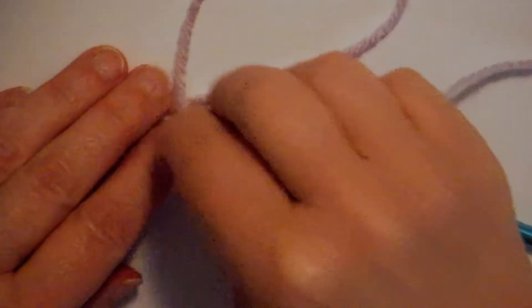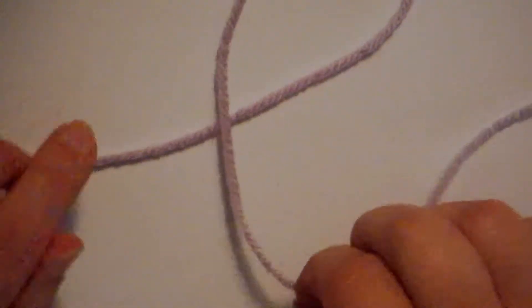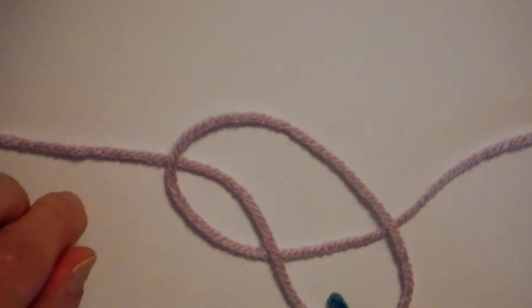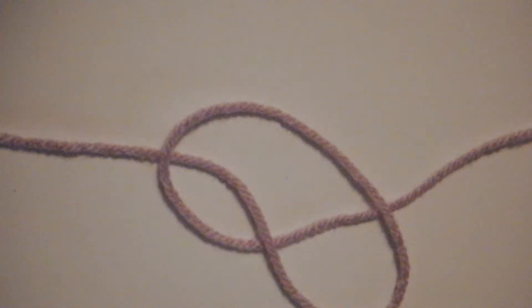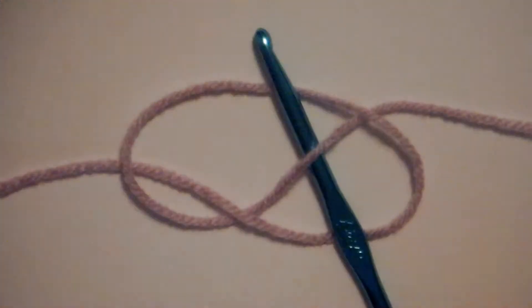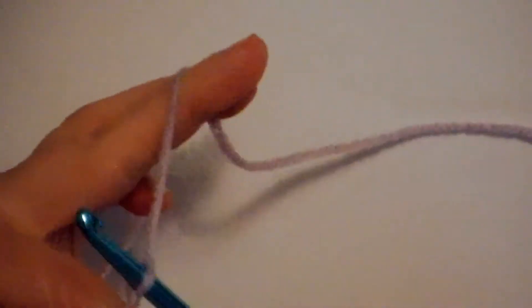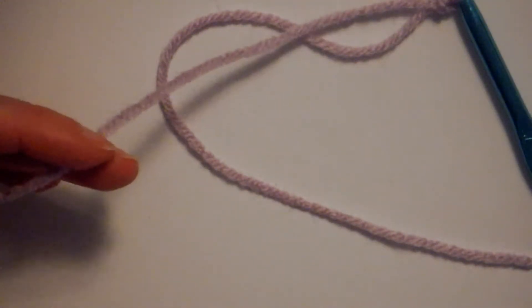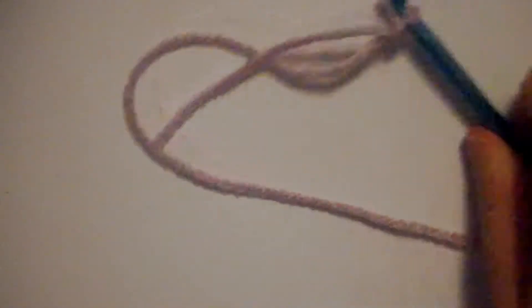I'll do that one more time to show you how it's done. We're wrapping the yarn over so the long end's on top, picking up our loop and laying it on our long working end of the yarn — meaning the yarn that's connected to your ball or skein. I'm putting my hook in the center and then just pulling to tighten. I'll clip the tail so it's not too long and not in my way.